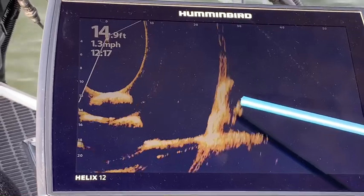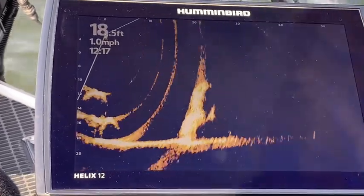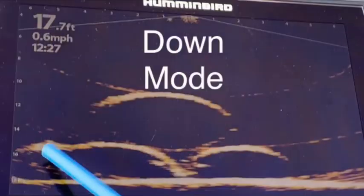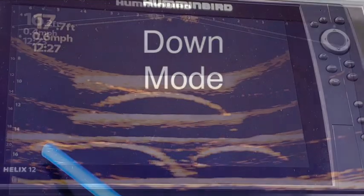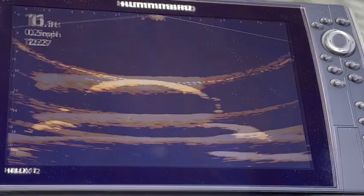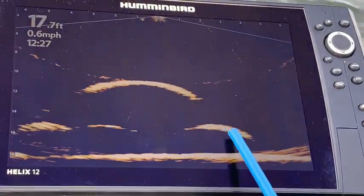You can see some more of the pipes here and you can see the circles from the pipes. The next two video clips are taken in down mode. Right now we can see the sides of a couple of the pipes — there is the outline of some of the pipes.